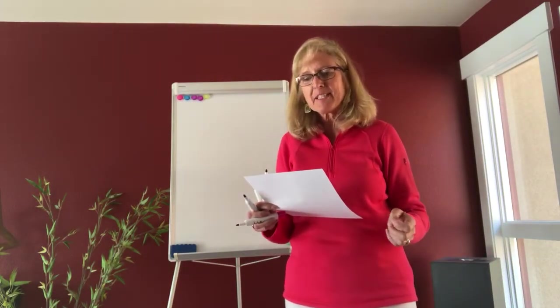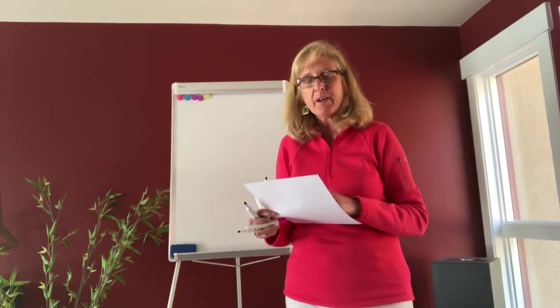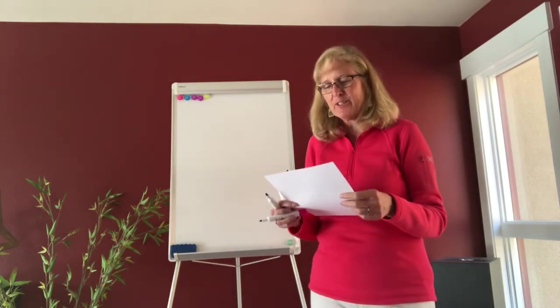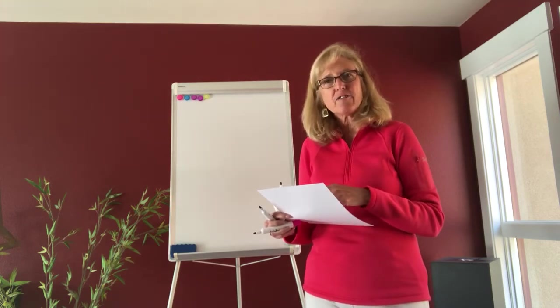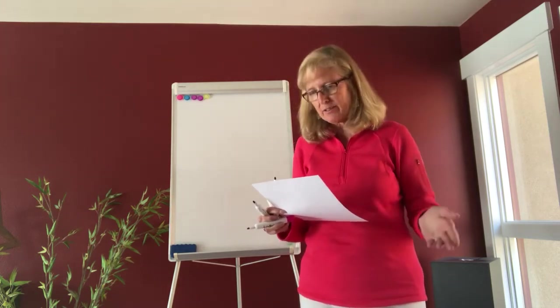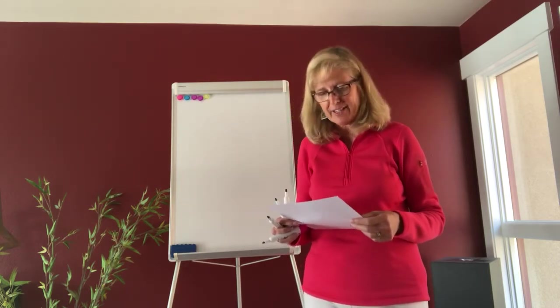Hello everyone and welcome. Today I am presenting as part of the Women of Wisdom of the Sage and Sassy Society. This is a presentation for one of the many play shops available to your Sass group. We're going to make a handout together and then I'm going to guide you through the activity.